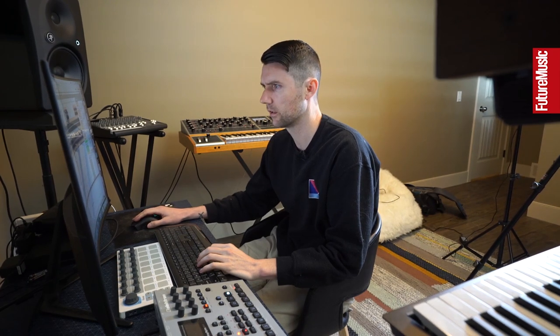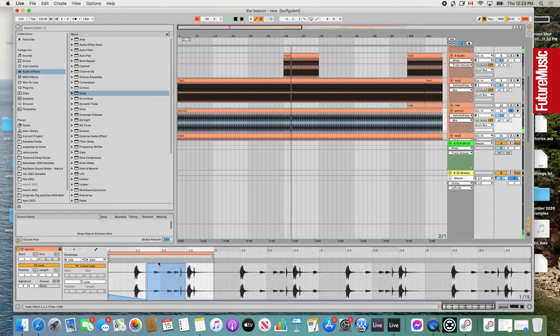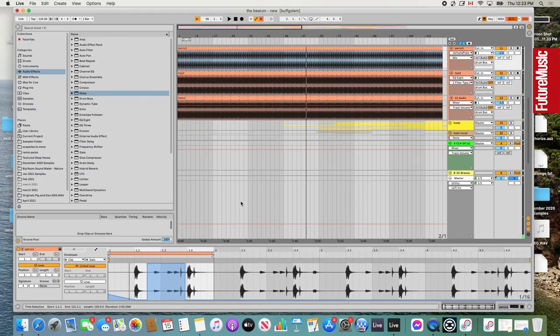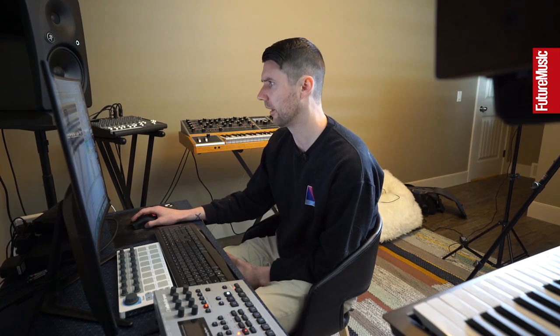Next we've got this little percussion hit. I think it came off a loop from somewhere and I just took those little middle bits. They're really subtle but they sort of just give it a little more shuffle with the groove. I used some Valhalla plate here too, with a slightly shorter decay. By the way, I use these Valhalla reverbs quite a bit — I have a few different ones and they sound fantastic. A lot of people ask me pretty frequently what reverbs I use on vocals and drums, and I use Valhalla a lot.